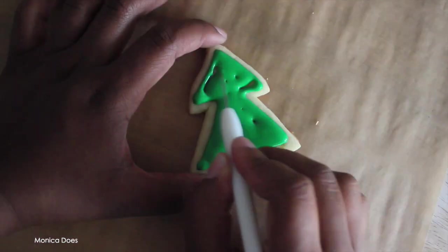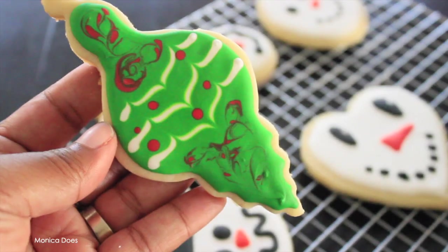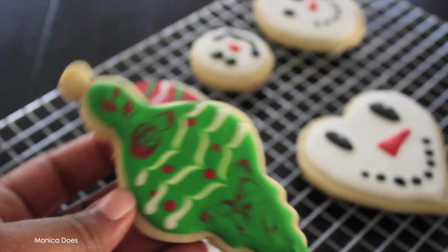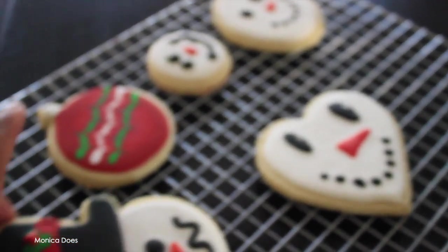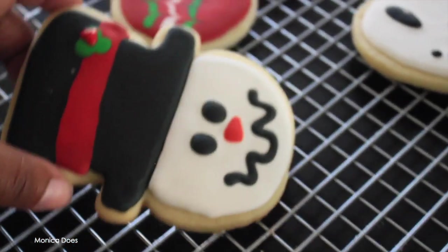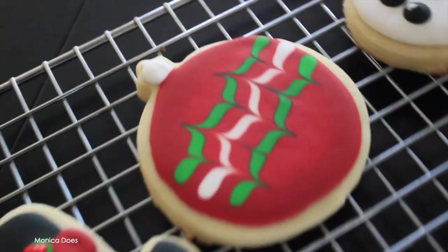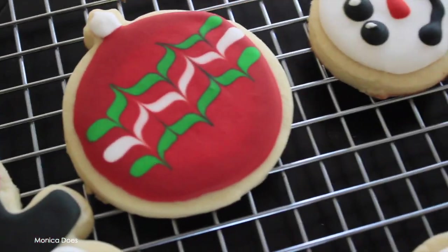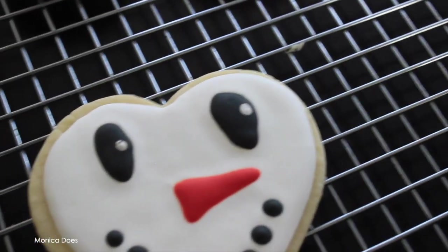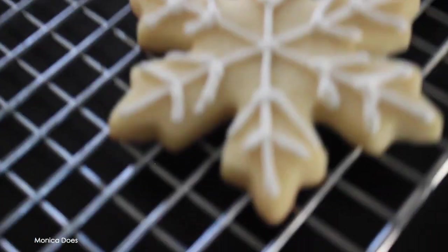Remember those Christmas tree cookies we were making? This is how they turned out — you can see the line from the two triangles, but we're covering it up with icing. Here are our finished cookies. They're so imperfect, and some steps I didn't show because I wasn't happy with them, but they're edible. I accidentally touched one before it was fully dry, but my husband loved them and they were delicious.